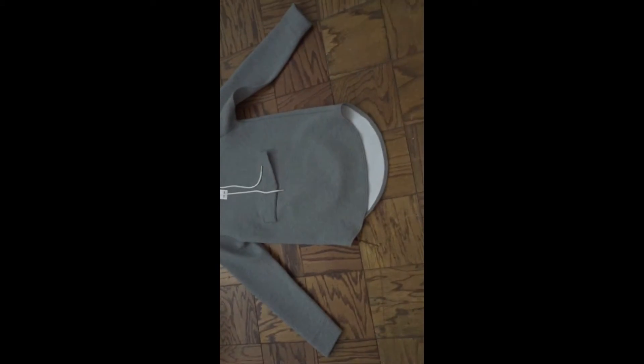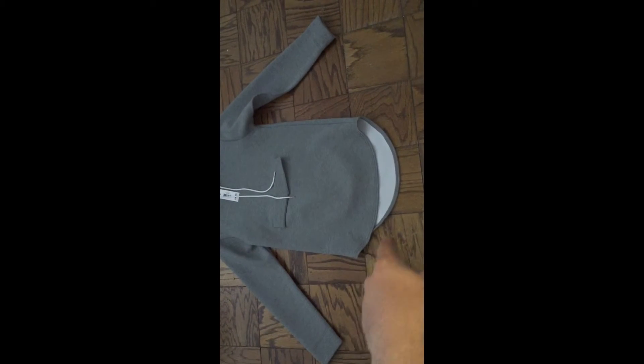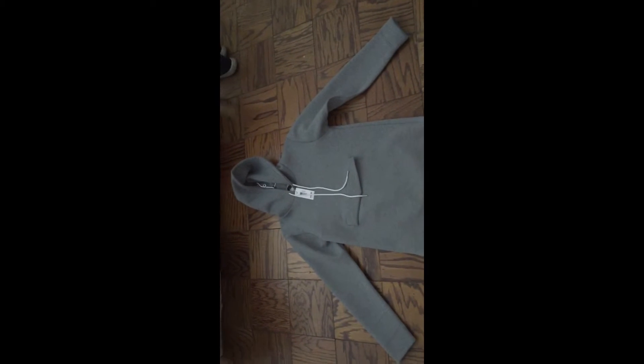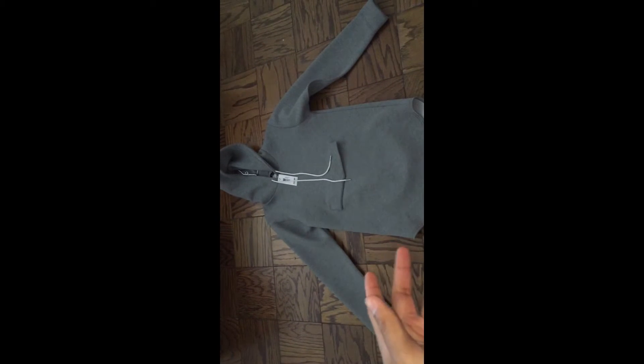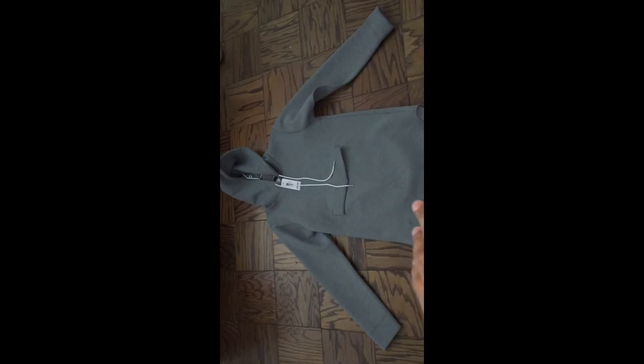Look at the sleeves — they're really tapered at the end, like they were made to your body. That's why I like scuba material clothing. It's a long-line style with a nice white interior. It's very warm. I'm going to do an on-body video when I get the Jordan 4s in hand and wear this with them to show y'all how it looks together.